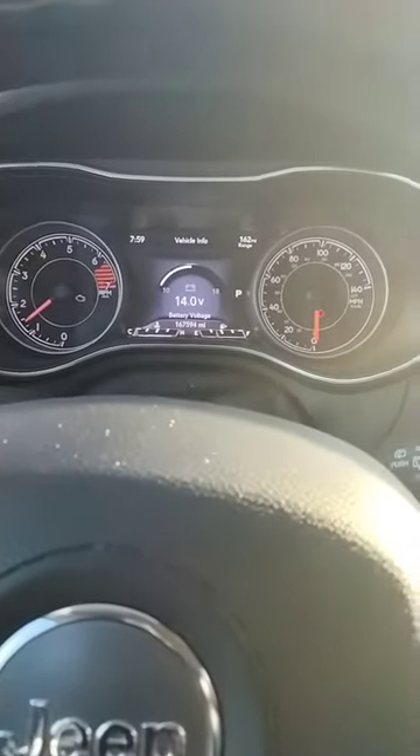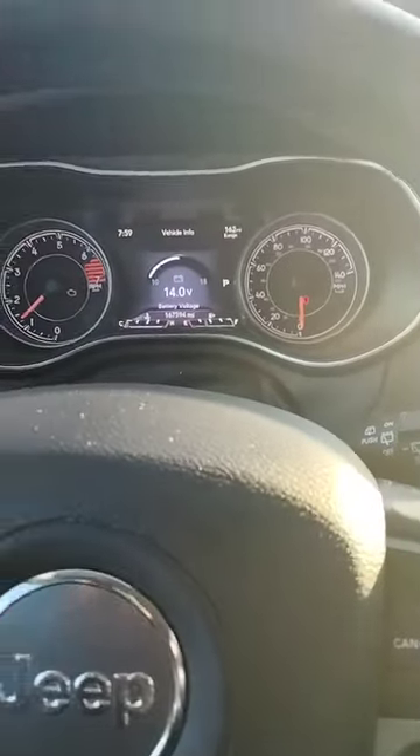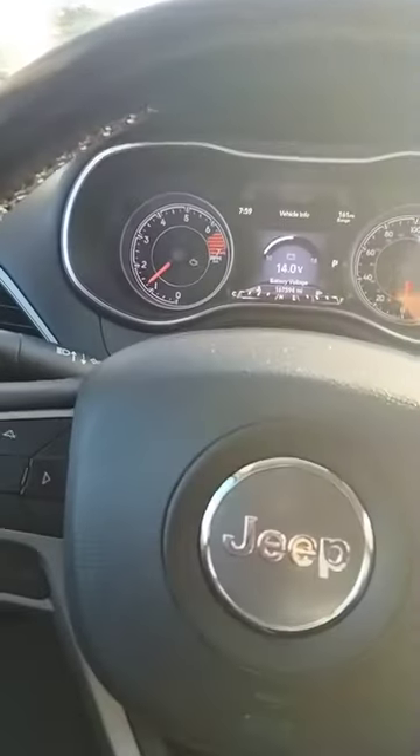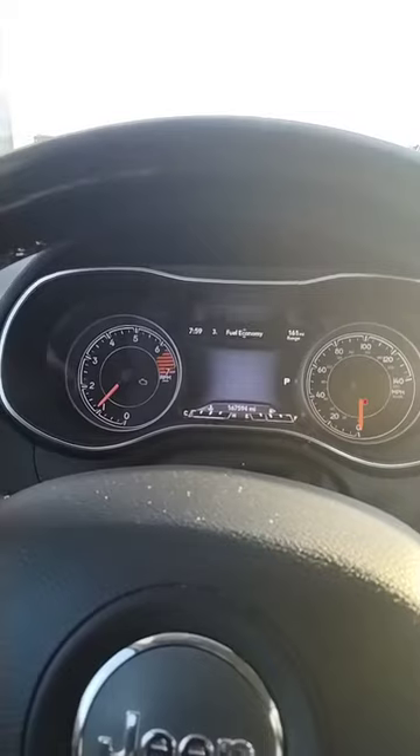Press your brake and hit run. Thank God it started! But that's one way to get out of it if you're ever having a hard start. So thank God it started — that's most important.